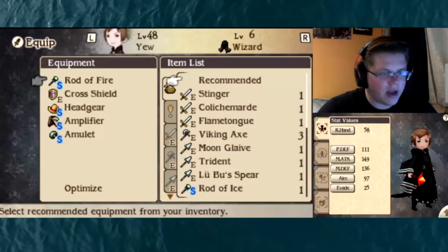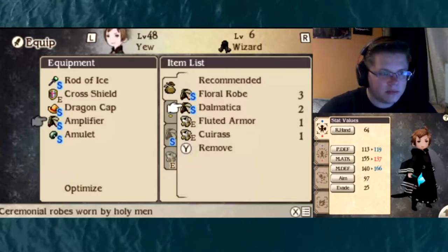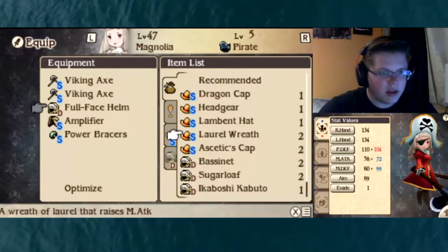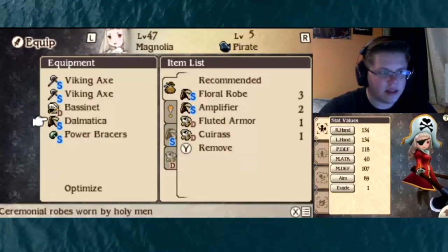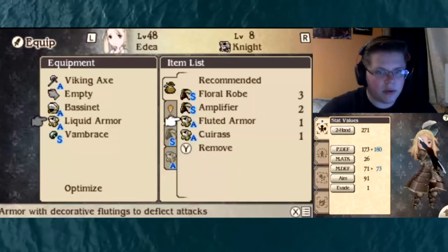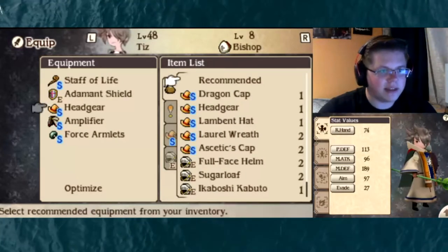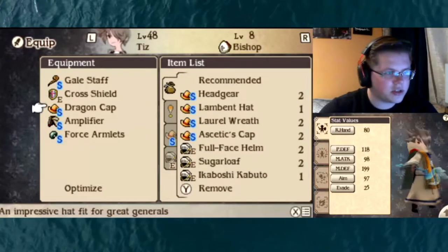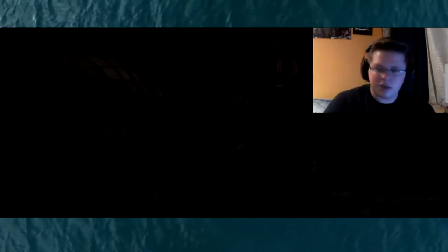Let's go to the equipment menu. We have a better rod now, so let's go down to rods — the rod of ice. Headgear — we got the Dragon's Cap. Here we got better axes, we'll put on the Viking Axe. We've got the Bassinet. Let's put a Viking Axe and the Bassinet. Then we put the Fluted Armor on here. What's a Dragon's Cap? On Tiz — Dragon Cap, I almost forgot. We want to put the Gael Staff, the Cross Shield, the Dragon Cap. Everyone is now completely geared up. Let's just move on to the side quest, which is just right over here.